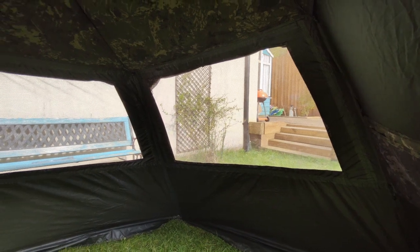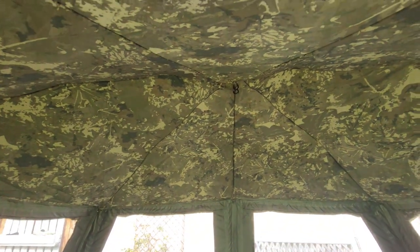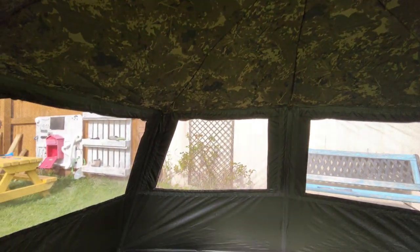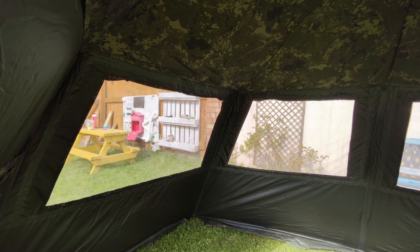It actually looks great from inside with the vents up. As I say, that vapor shield is removable. I've also got the waterproof door which I'm going to put on next for you now.